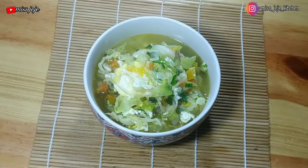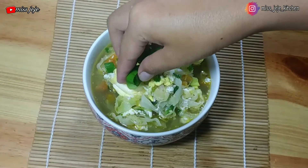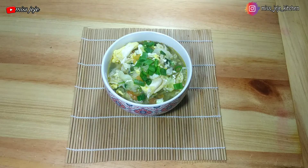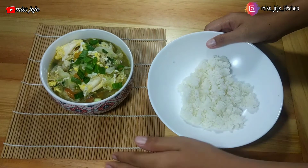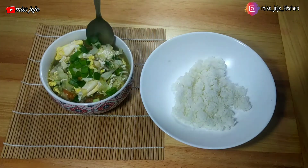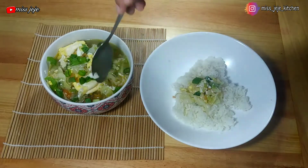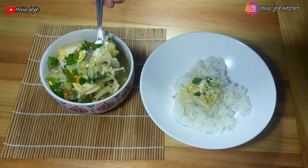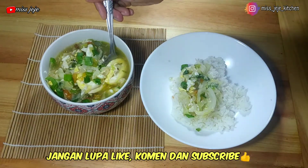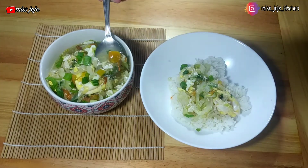Tinggal ditambahin bawang goreng dan daun bawang biar makin mantep dan nikmat. Bagi yang suka pedes makannya tinggal ditambahin sambal ya. Tapi berhubung ini buat anak-anak, kita sajikan dengan nasi hangat — dijamin mereka bakalan doyan makan. Sampai disini dulu ya video kita kali ini, semoga bermanfaat, jangan lupa like, komen dan subscribe. See you on my next video, thank you, mari makan!